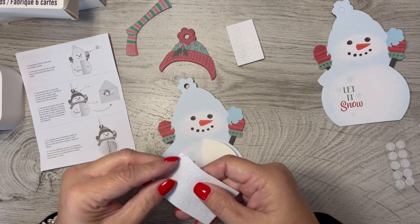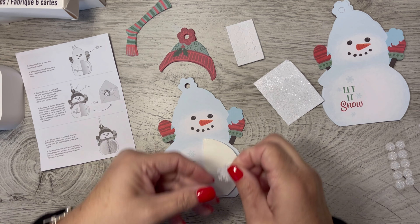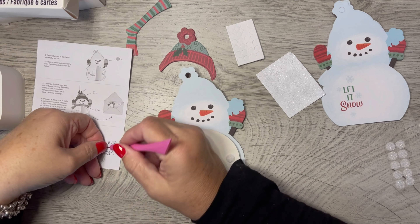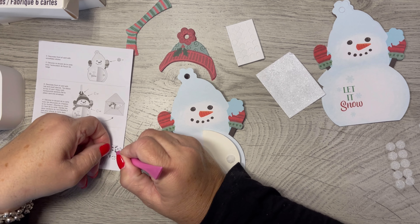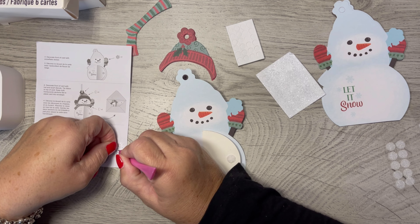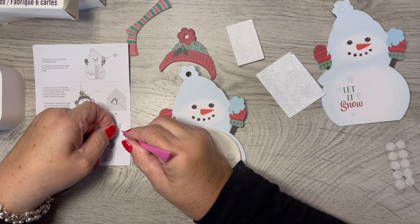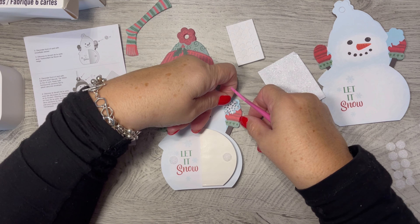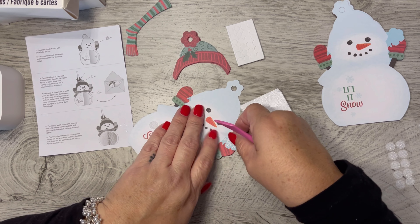That's cute! And then now it says decorate the front with a snowflake sticker, so you put a snowflake sticker right there where he's holding the snowflake. I'm smiling inside because this is cute. Now there are little pieces that didn't pop out, so I'm just going to try to take those out with my little tool. I can't tell if there's one in the middle — there's not. So I got the little holes opened up and I'm just going to put this right down here.